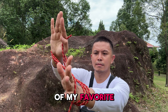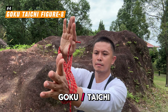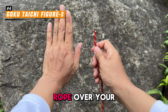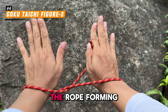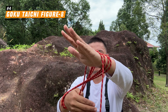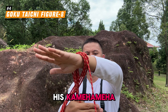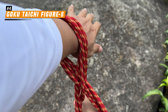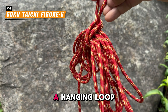Next is one of my favorites: the both-hand figure-8 method, or as I like to call it, the Dragon Ball Goku / Tai Chi method. First, grab one end of the rope with your right hand, then lay the rope over your left wrist like this. While still holding the tail end with your right hand, pass it under the rope, forming an egg shape. Repeat this motion — it is almost like Goku performing his Kamehameha, that's why I call it the Goku method. At the end, just like before, you can create a hanging loop for easy storage.